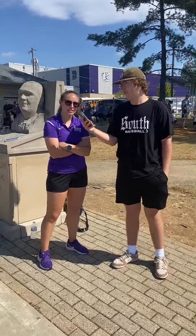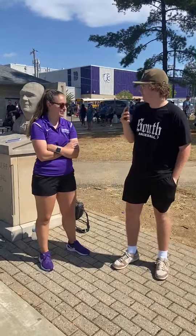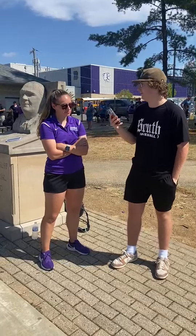All right, so who am I here with? Coach Easton. So what drills do you do to prepare your kickers for the upcoming games?